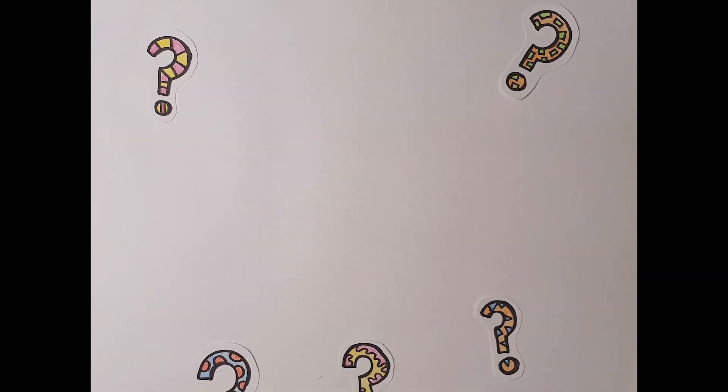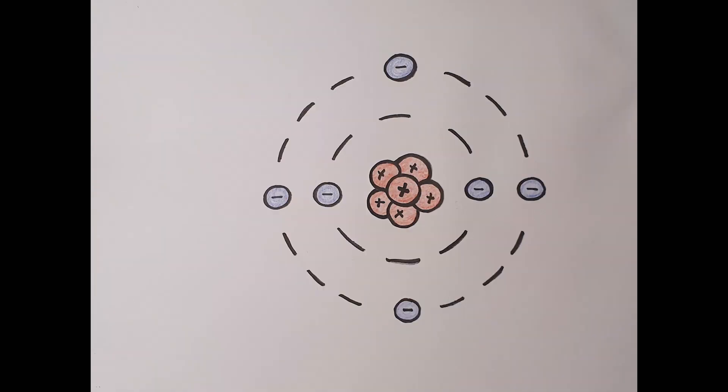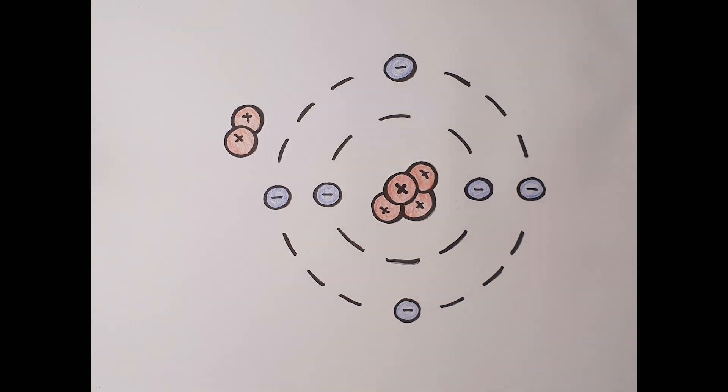Now we understand what an atom looks like on the inside — what does this have to do with nuclear radiation? The type of nuclear radiation we're talking about today is called alpha decay. Alpha decay is when two protons are ejected from the centre of the atom. So you understand: protons are positive, electrons are negative, and alpha decay is that type of nuclear radiation that pushes out these positively charged particles, creating positive and negative charges floating around in space.